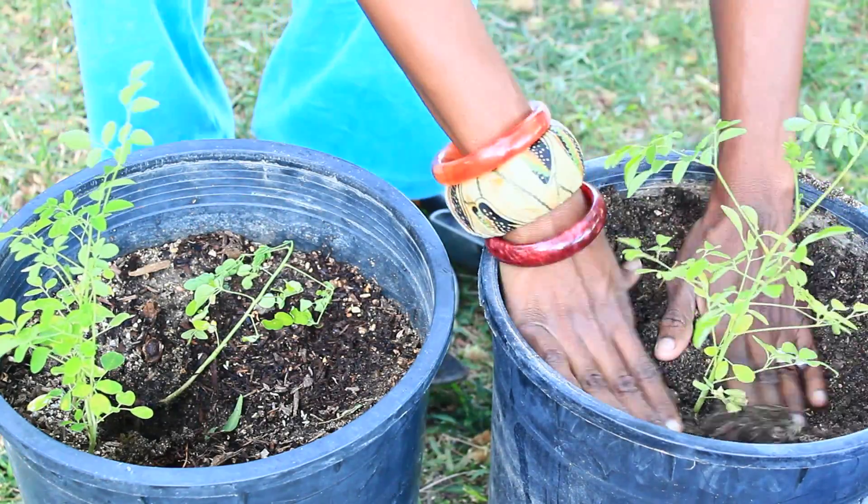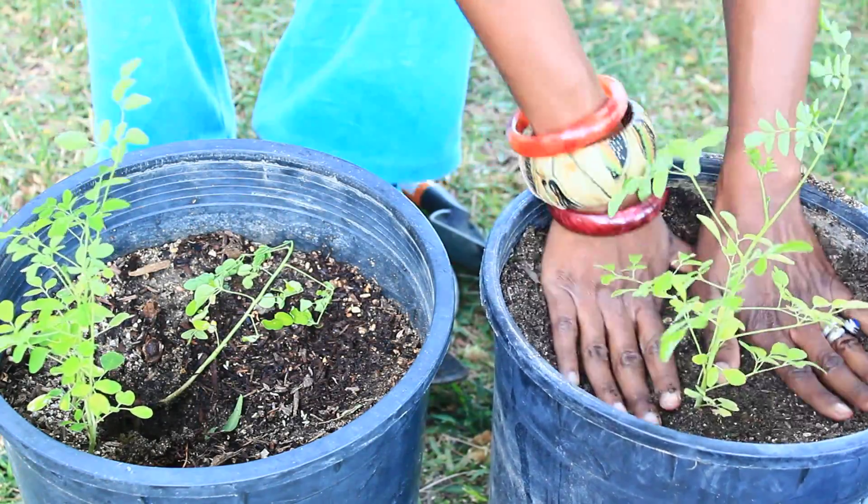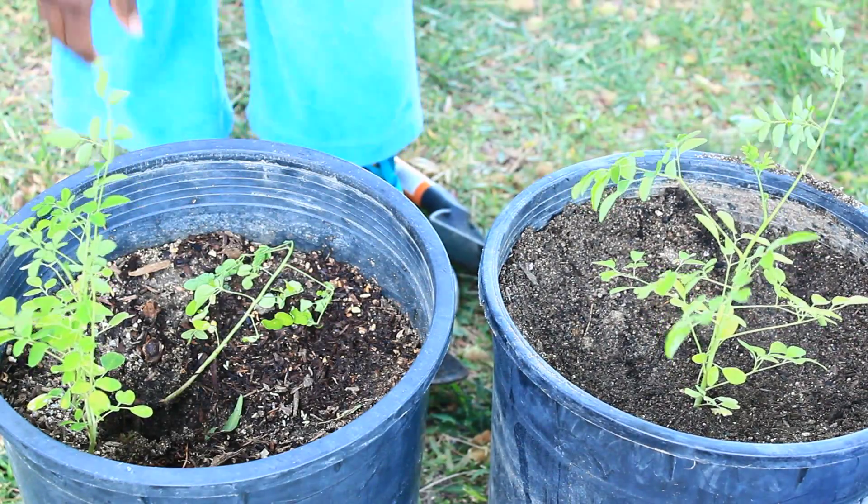Then we just compact the soil down a little bit.